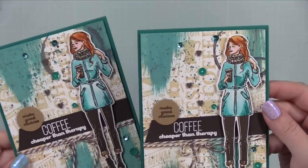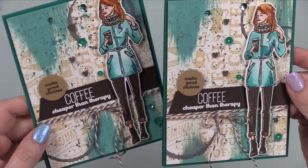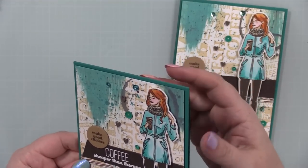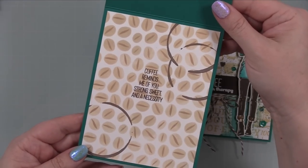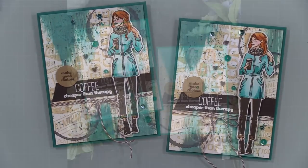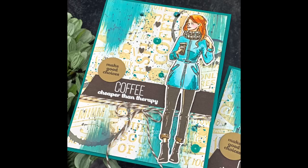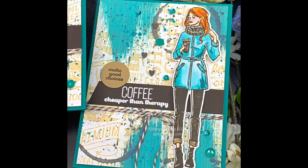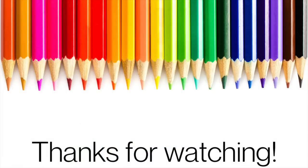Once everything was adhered these cards were complete. I hope you guys enjoyed! As always I'll have a link below the video to my blog post with pictures and supply links, and the supply list will also be in the description box. I have links to my Patreon and social media there too — just expand it and check it out. Thank you all so much for watching, for thumbs-upping and commenting, and I will see you all very soon in the next one. Bye!